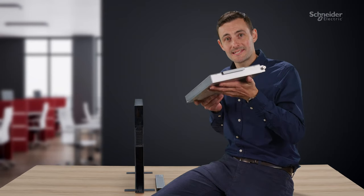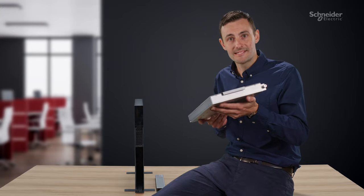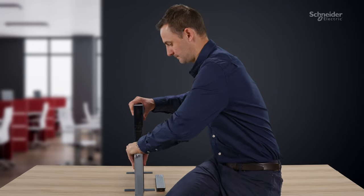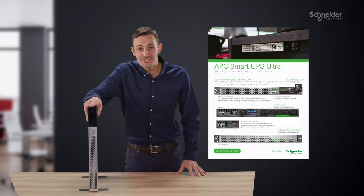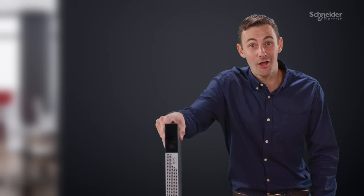Ten years. Really, ten years? It's true — the SmartUps Ultra will last for ten years. And it's all down to this fantastic lithium-ion battery. It's ultra light and ultra easy to install. It's the world's slimmest UPS. This thing's so light it's gonna fly off the shelves.